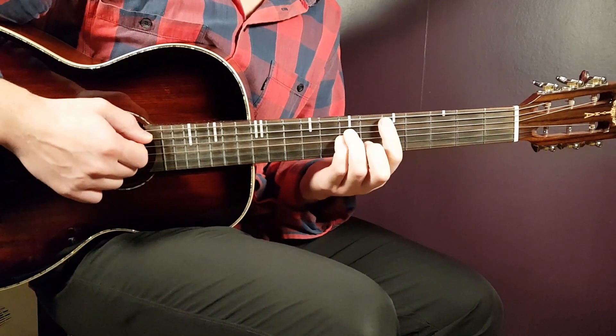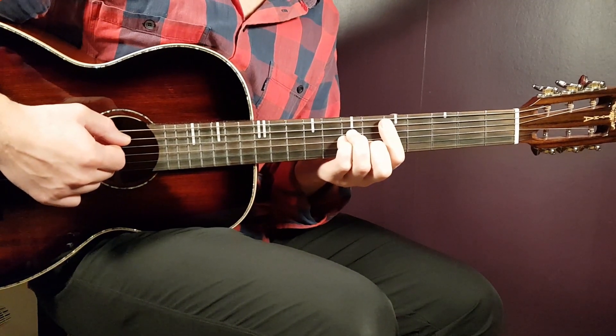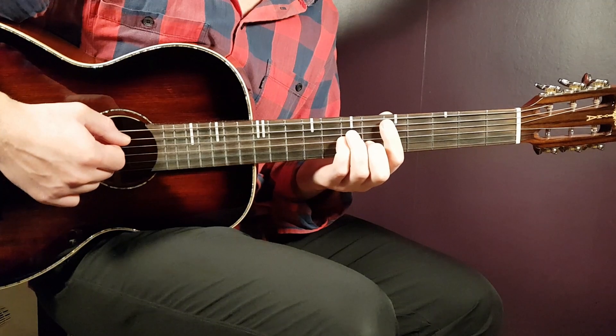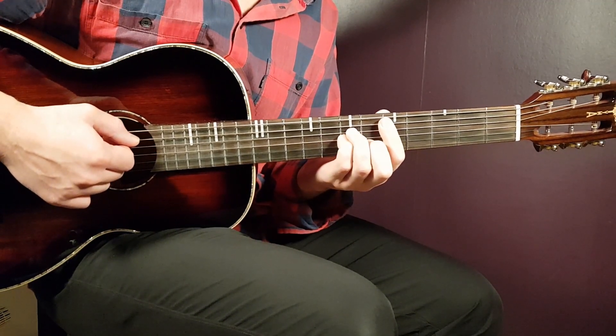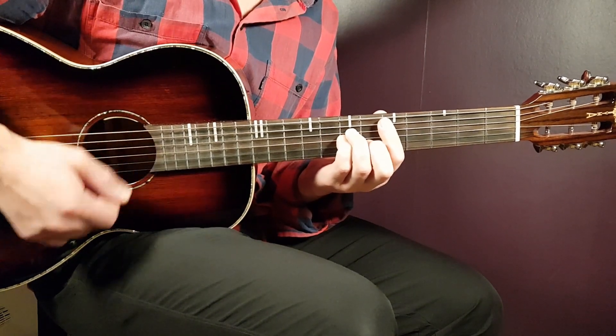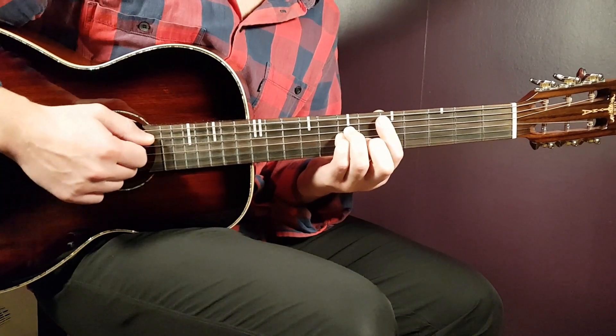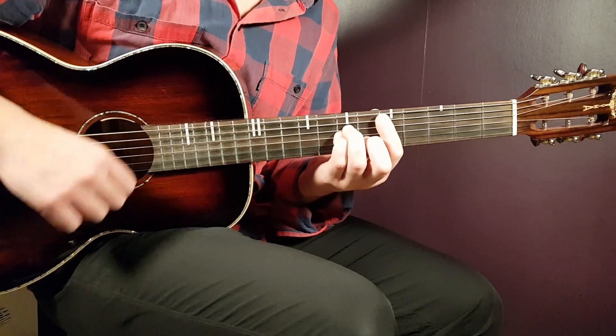Now we need to know the strumming. The strumming is split into two different parts. Looking at the first transition — D minor to A minor — the D minor part one is: down, up, clap, down.